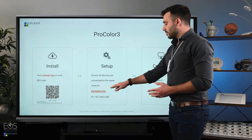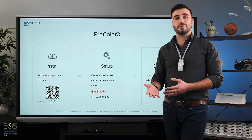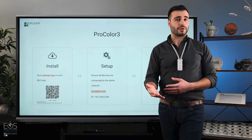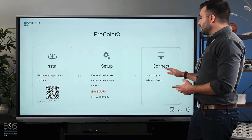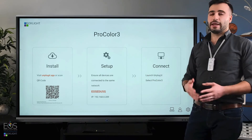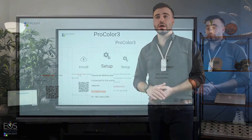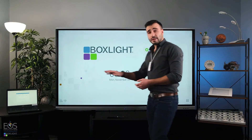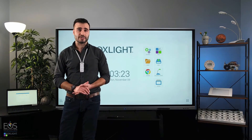Then you need to make sure that all the devices are on the correct network — they all need to be on the same wireless internet system in order to connect to each other. So just check that, and then you can go ahead and launch the Unplugged app either on your laptop or another device. I'm going to close this and move over to the laptop so you can see it from that perspective as well.